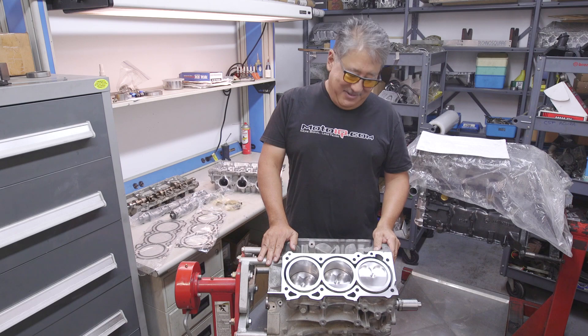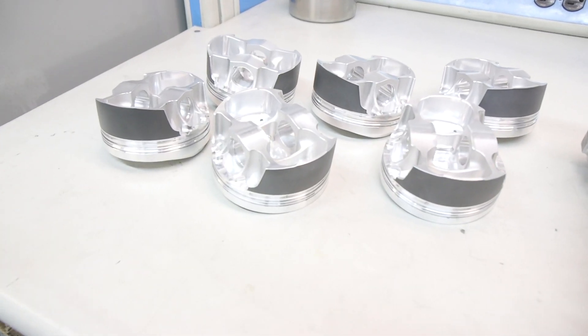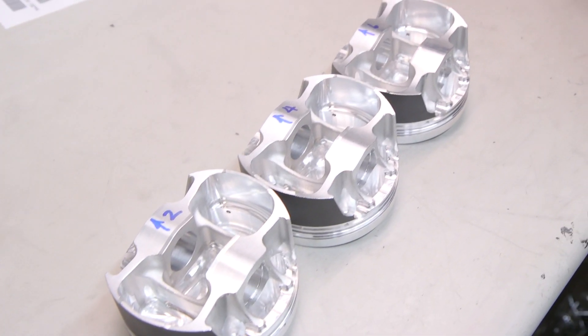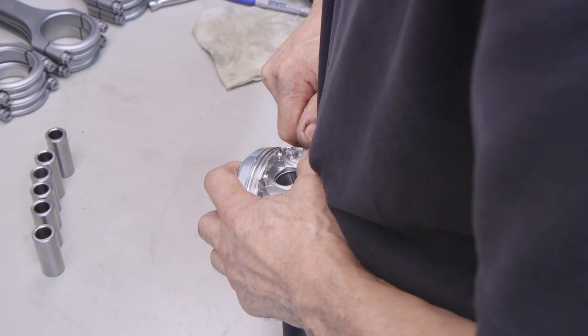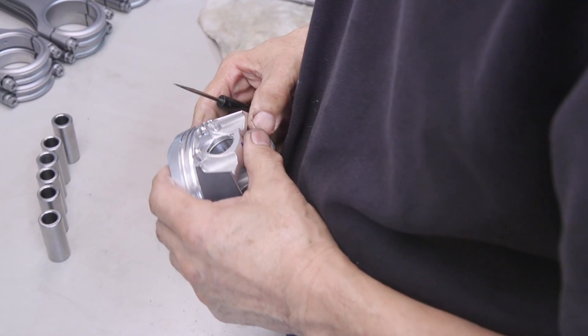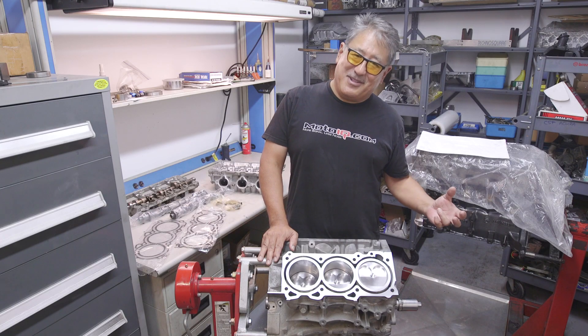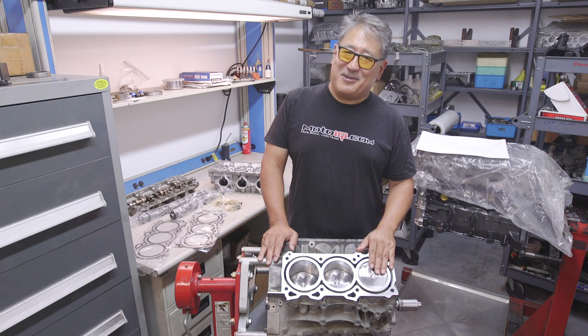Starting off with the bottom end of the engine, we have some very special pistons. These pistons are made by Jim Wolf Technology, made out of a 2618 alloy — nice and tough. It has a good cam design on the skirt, so even though it's 2618, an alloy that expands a lot with heat and requires a wider piston-to-wall clearance, these pistons will run fairly quietly.